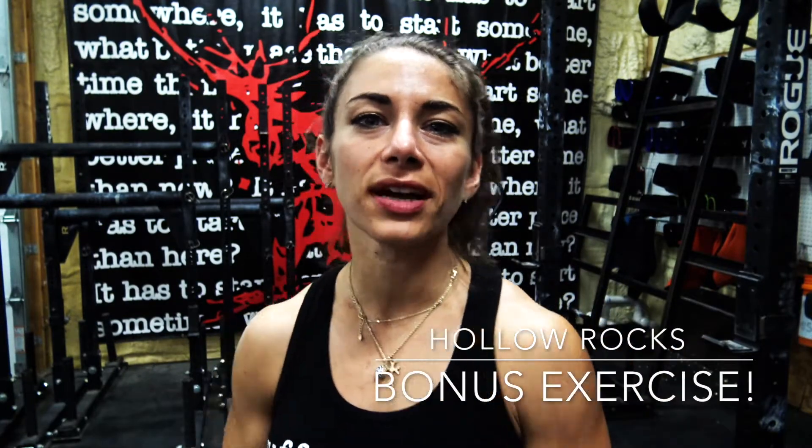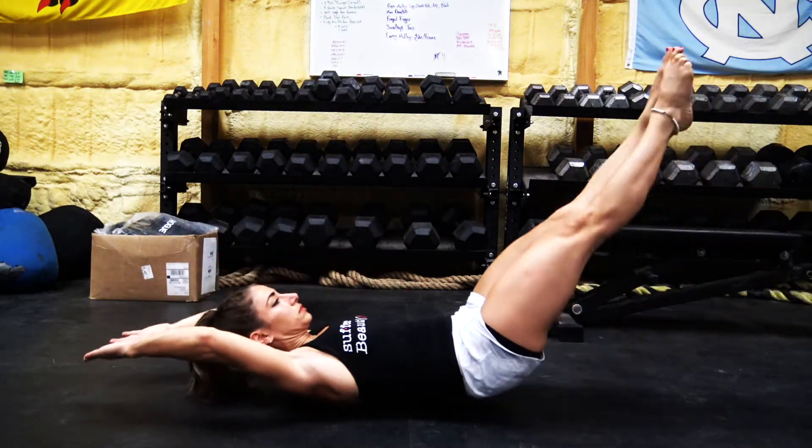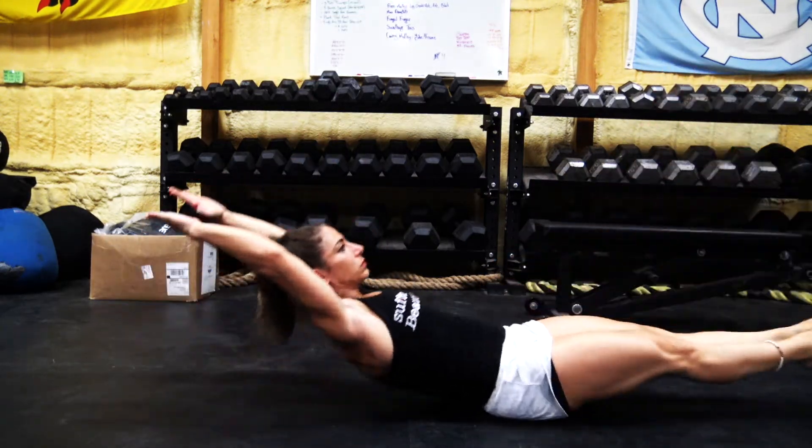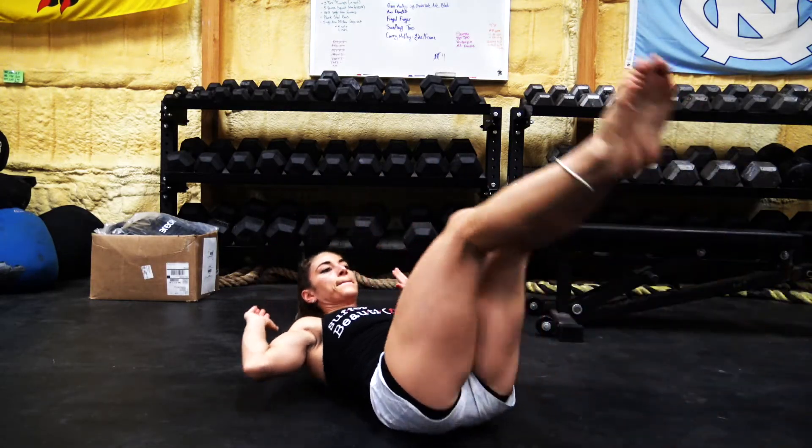The next ab variation is the hollow rock. Hollow rocks are awesome — we use them a lot, and in Brian's programs you'll see them frequently. They're a really good way to get your breathing under control after a heavy lift and also focus intensely on ab and core work. You're going to lie down flat, put your arms behind your head above your ears, and then start pivoting and rocking on your lower back and upper butt area.